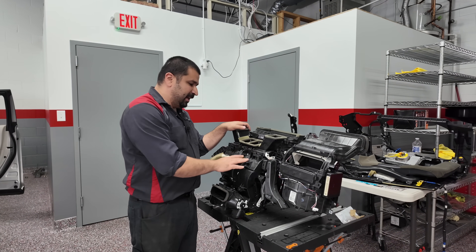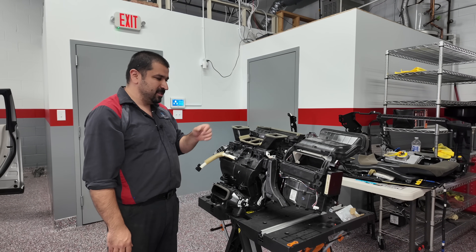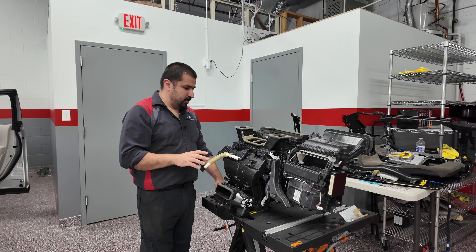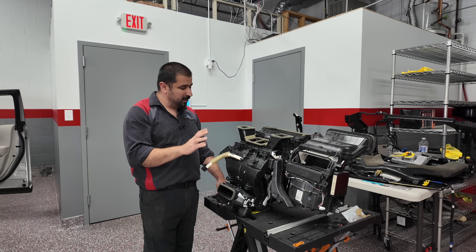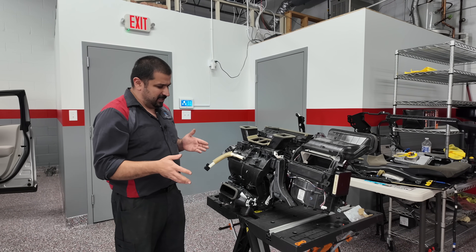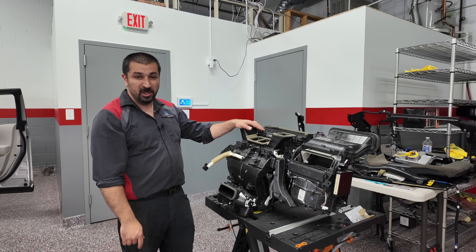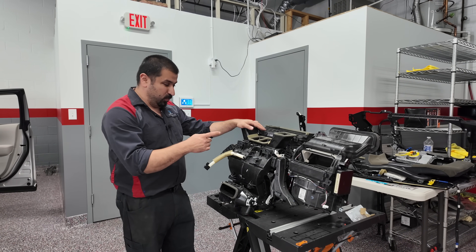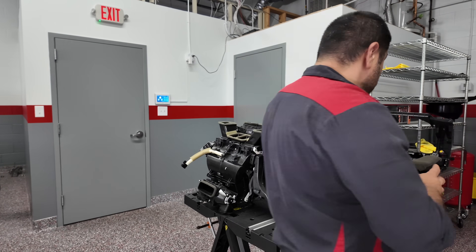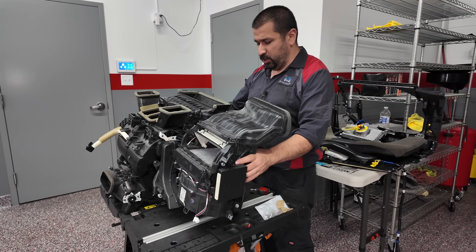We're going to replace the HVAC box. It comes at a massive cost, but it only comes with the heater core — not the evaporator. I recommended to the customer: if we're going to get to this point, put in a new evaporator too. Because if we do all this at this big cost and then a year from now the evaporator springs a leak, we're doing all of this over again.